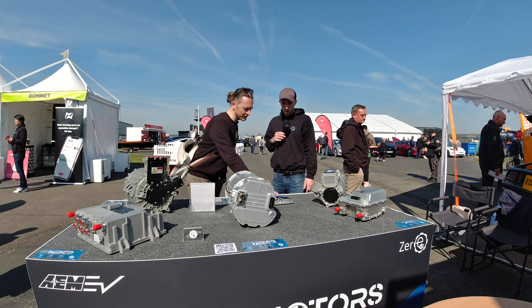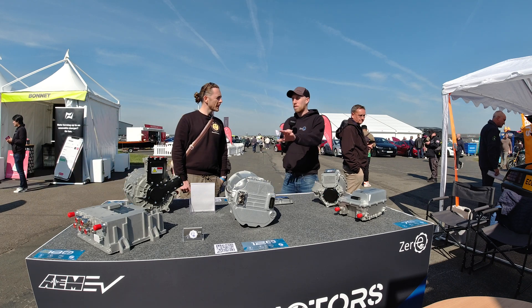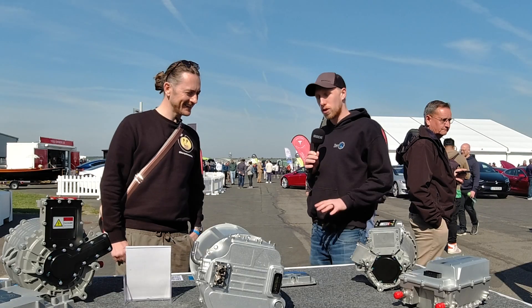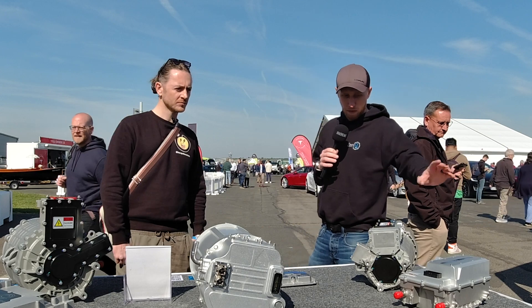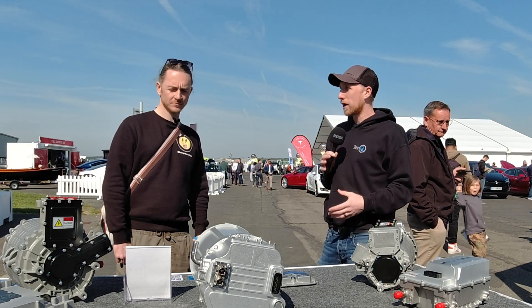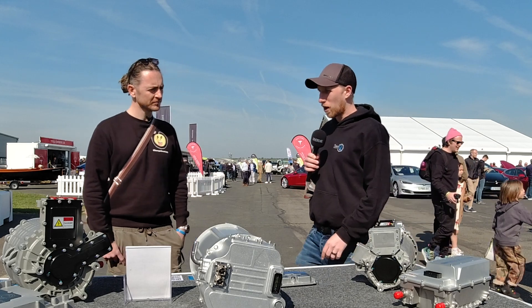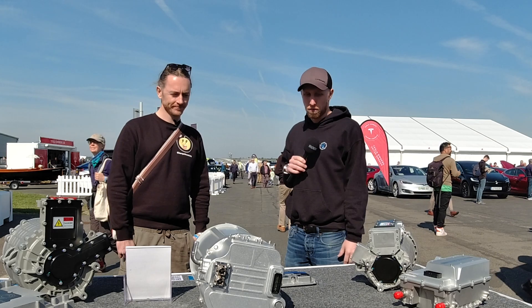The VCU cost is included in the kit - they're not doing the thing where you buy a motor, then an inverter, then a controller separately. They're doing a package: the price includes the VCU, the inverter, and the motor in one package. There are no hidden costs - they don't want people buying something and suddenly realizing they need to spend another couple of thousand pounds for an inverter.